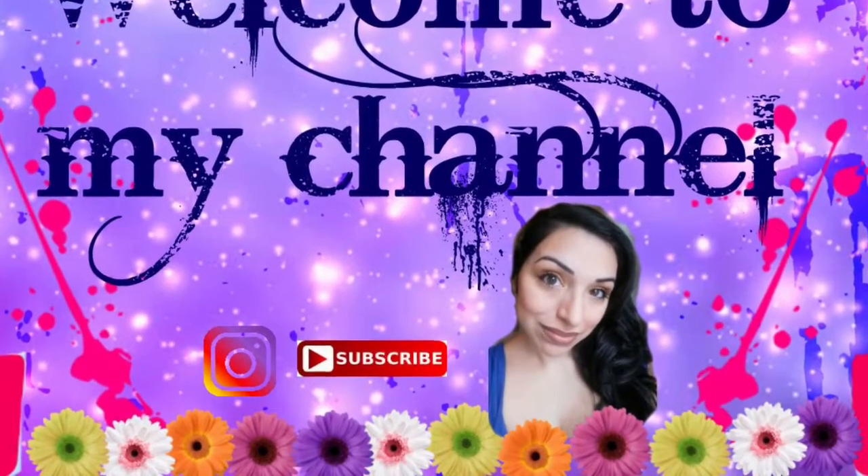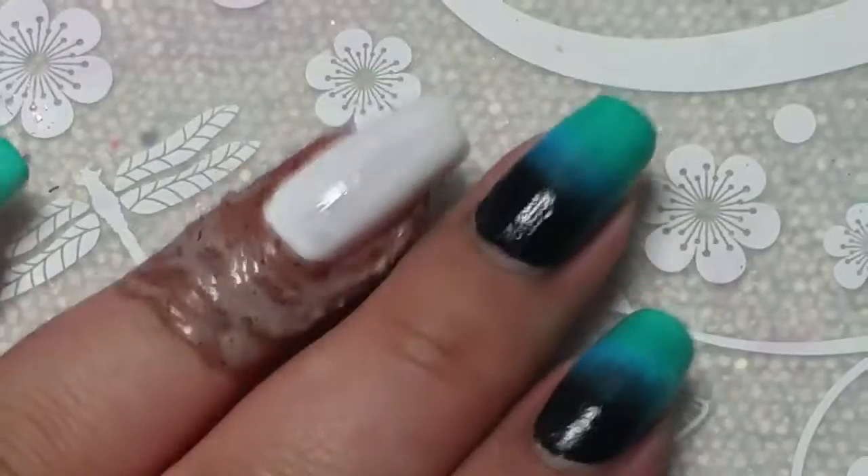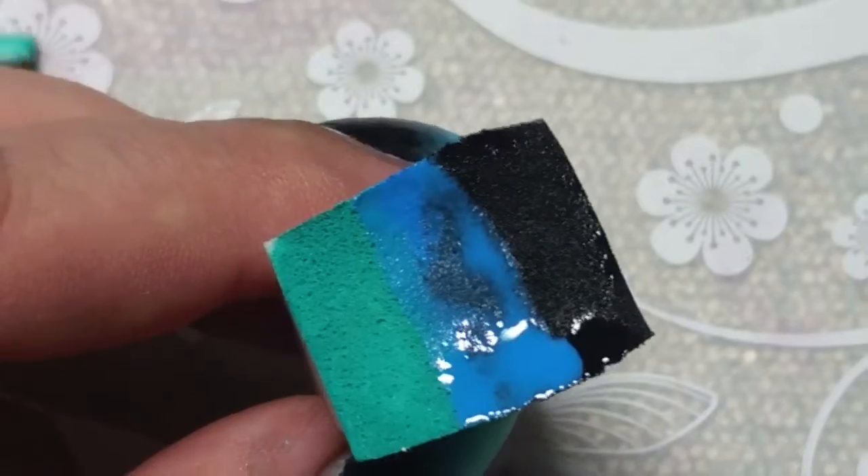Hello, welcome back to my channel! I hope you're having a great day. I have a stamping tutorial for you. I'm starting off with the white dry base and cuticular nail tape because I'm going to do a gradient.